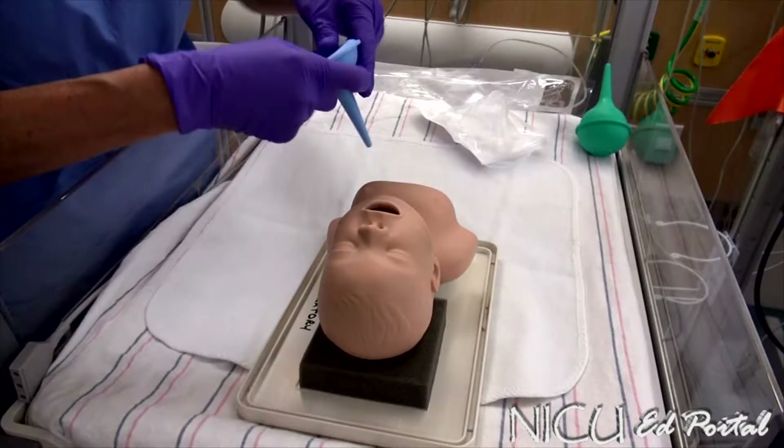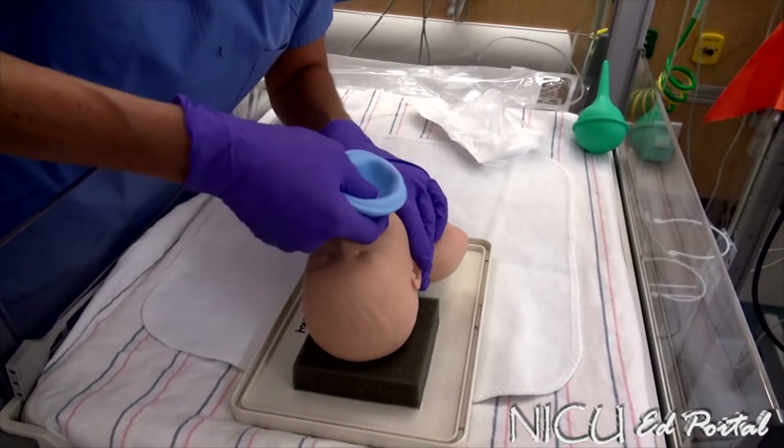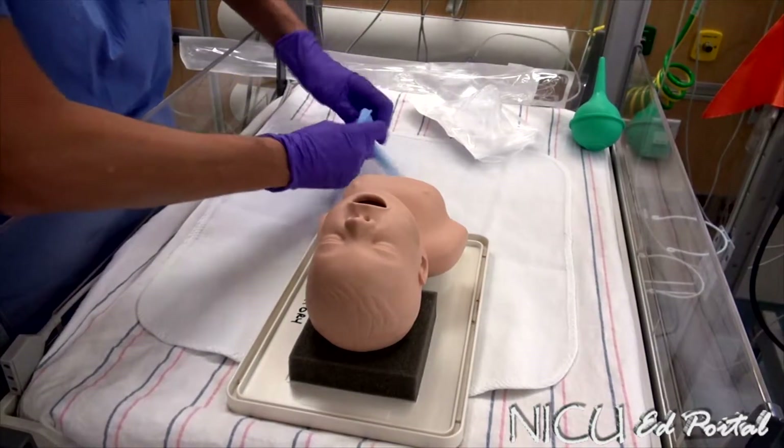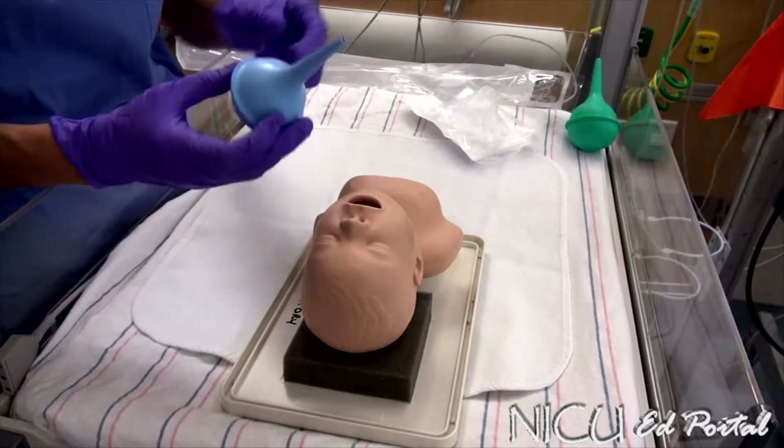Clear my bulb and go in on the other side. Get it out. Get rid of my secretions. How does that look? Do you want to try it?